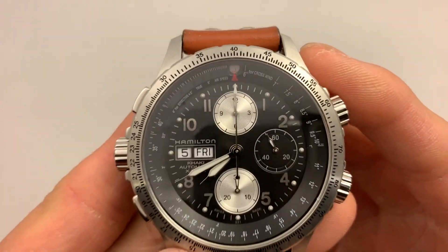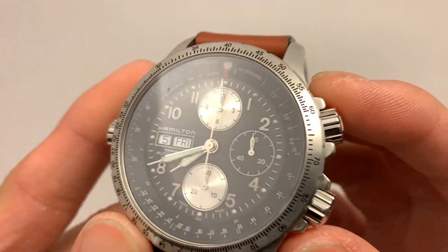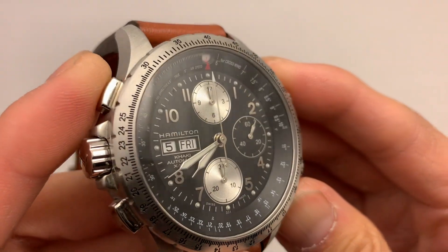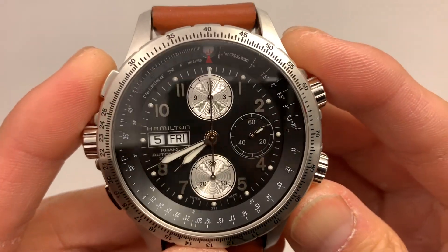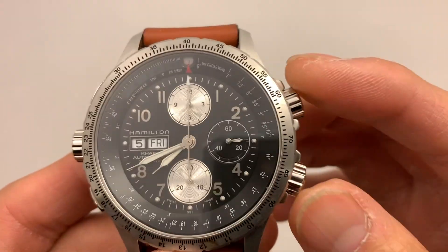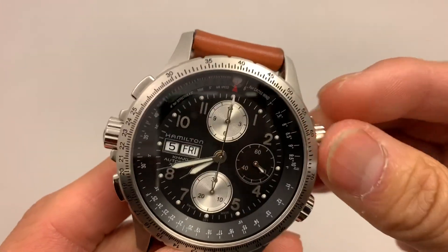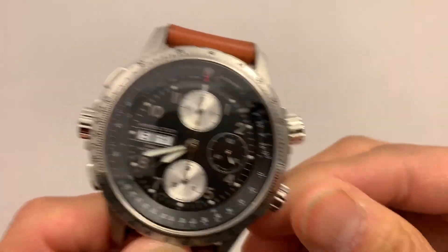If you look at the dial, the dial is extremely busy. That's probably the love it or hate it part of this watch for me. I love the way it looks. It is an aviation style watch, which means the dial will get a little busy, especially with the chronograph and also the slide rule calculator.